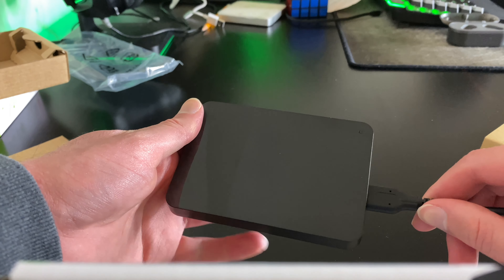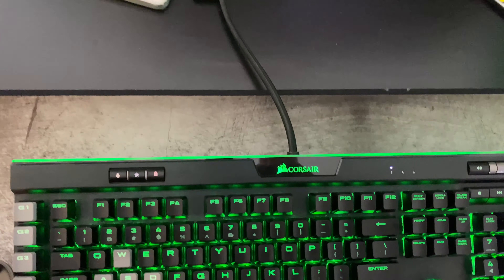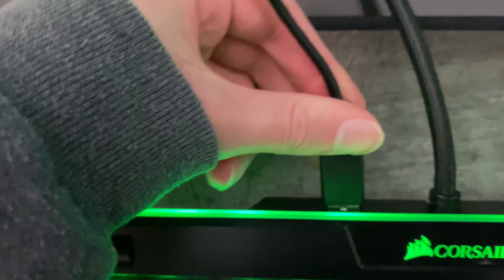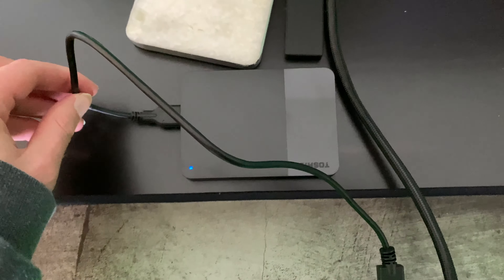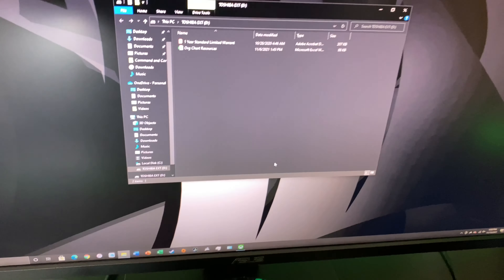I'm going to show you what it looks like on Windows 10. My keyboard has a USB port right here, so that's what we're going to use to plug in. Got the cable, plug it in. You see it glowing blue, and then it should pop up on your Windows screen.